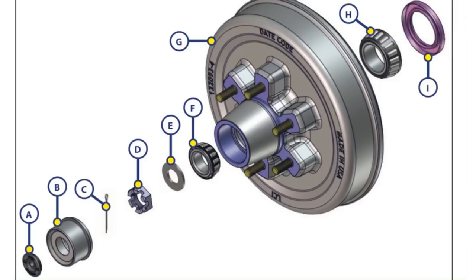Here's a breakdown of the wheel hub assembly. We're primarily focusing on the outer wheel bearing, the inner wheel bearing, and the wheel bearing seal. When the wheel bearings are properly lubed, this is what allows the hub to spin freely on the axle.